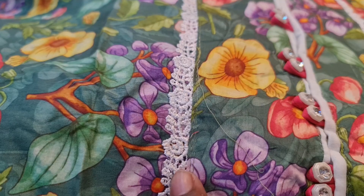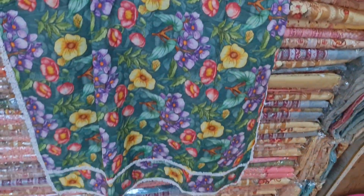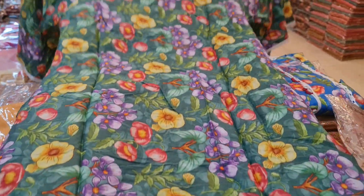We can see the texture front; the other one is a pretty nice and easy design. Our clothes are the same, and we can see the color on the back of the sleeves. The side is the same. This is a ready-to-price collection.